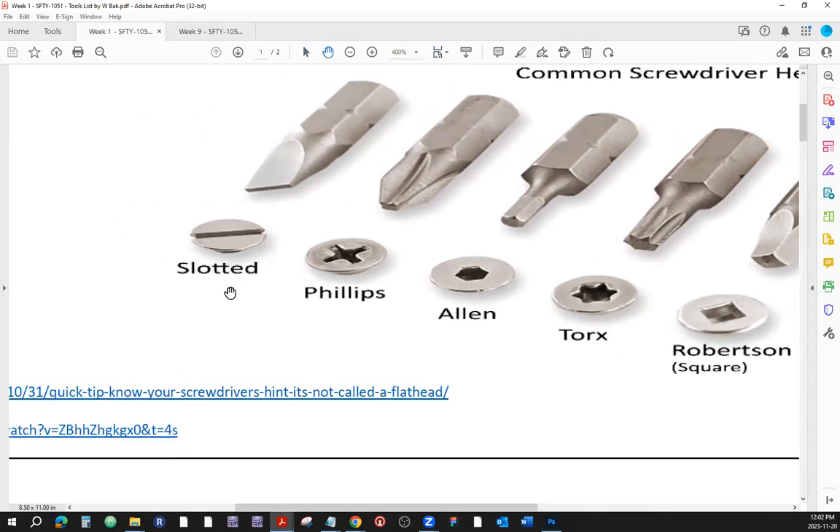Here is the footprint of a slotted screwdriver. We don't call this thing a flathead. You might hear that on the construction site — a lot of people call this a flathead, just don't correct them. You know that what they mean is the slotted screwdriver. Here is the footprint of the screw, and here is the shape of the screwdriver's head — they go together.